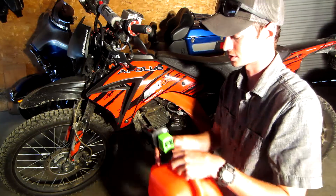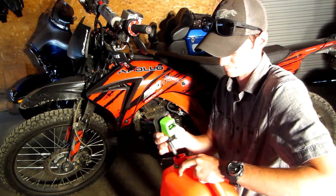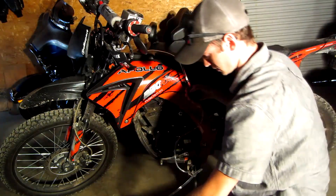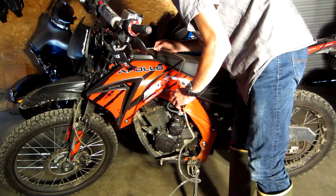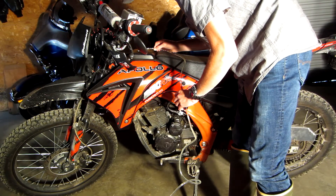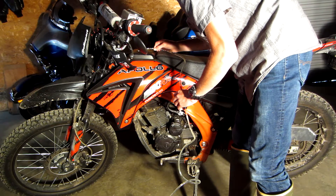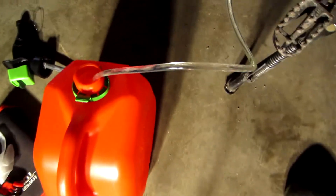Get ready to drain some of this gas. We won't be able to get all of it. Now we're draining. It's probably a good idea to be wearing gloves when you're doing this — I just forgot to put mine on, I've got some right here. Now that's actually coming out; you can see we've got a decent flow.